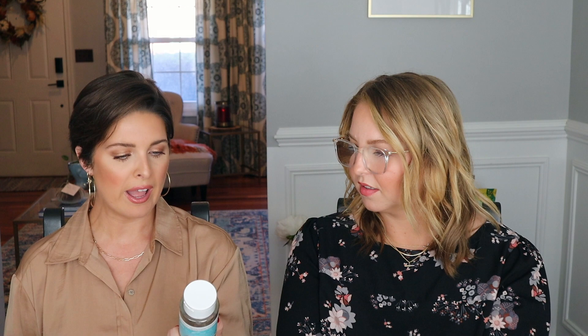Another thing I ended up buying and then Wren also sent it to us — it's the Wren Summer Limited Edition Daily AHA Tonic, cucumber version. The most precious packaging I've ever seen. It has organic cucumber, willow bark, and lactic acid. I really like lactic and salicylic — actually I like all the acids on my skin. I love them all and like to play them off each other. I never use them more than once a day. I didn't used to like glycolic, but now we're friends. Big acid vibes.